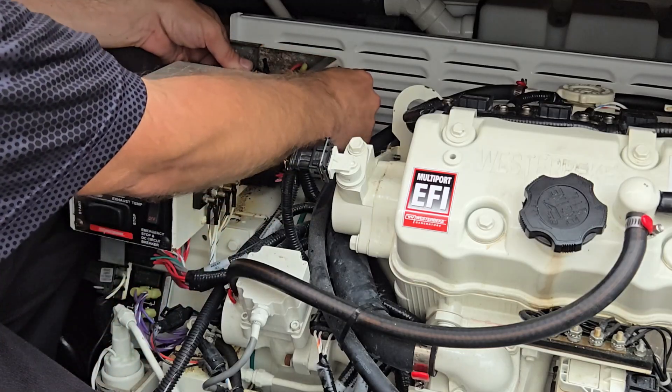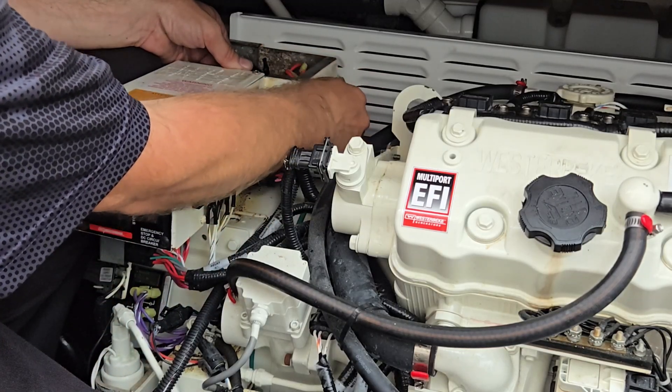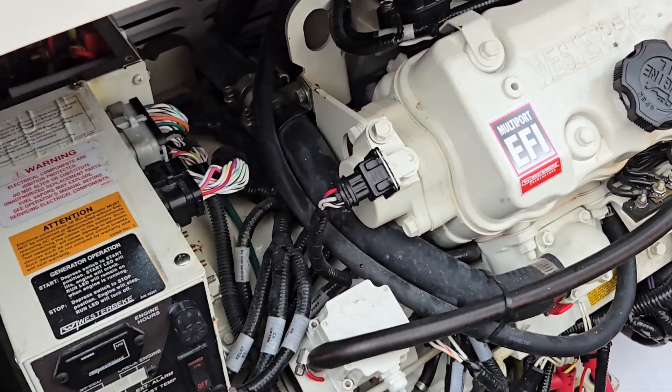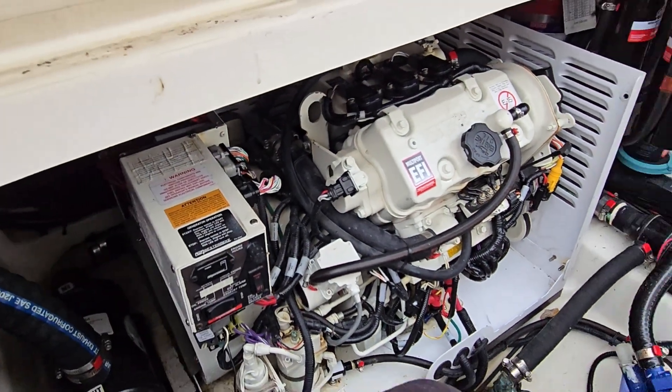There we go — one and two. Tighten these up and see what we got. Before I put the covers and everything back on here, let's go fire this bad boy up.